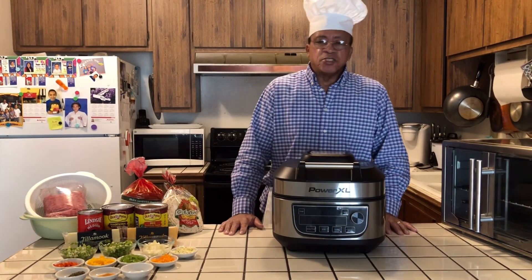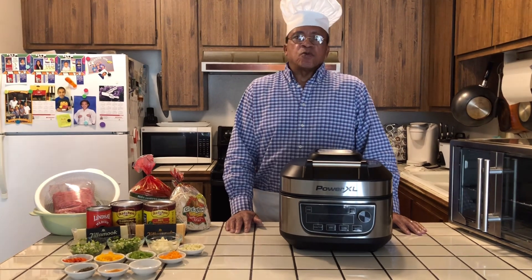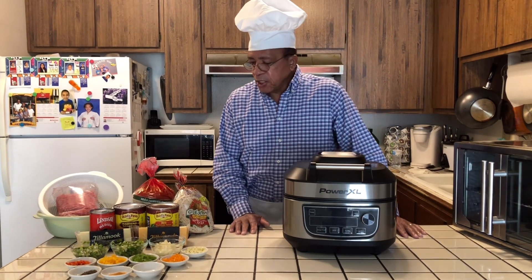Welcome to Mr. Bell Kitchen today. I would like to thank all my subscribers and all my viewers. If you haven't subscribed, subscribe when you look at it.